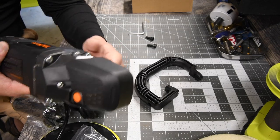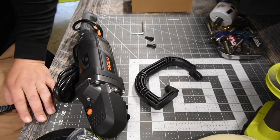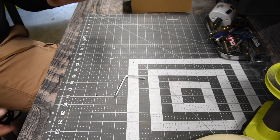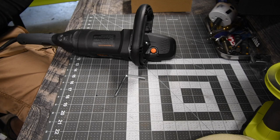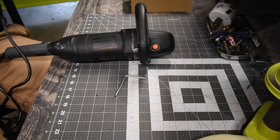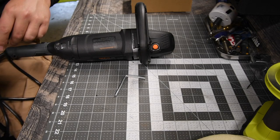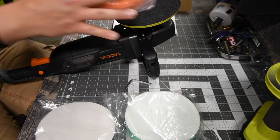I want to use this handle, so let me put it on really quick. The cable is about six to eight feet, which is not going to be enough — I need something longer. Hopefully I have something longer. We are going to use the orange pad.